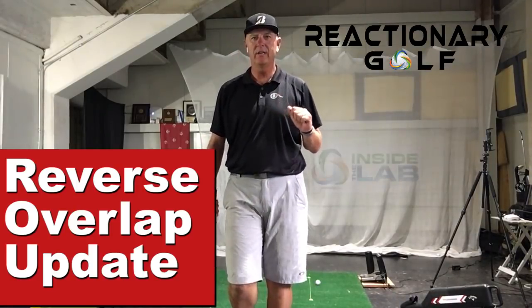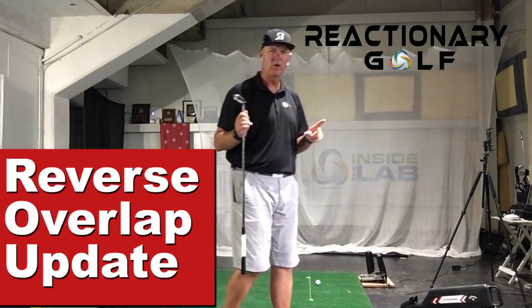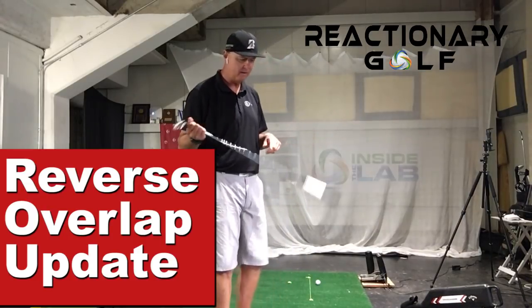Hey golfers, Tony with Reactionary Golf. I'm inside the lab and I wanted to do a follow-up on the reverse overlap and tell you what's been happening with that.